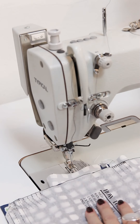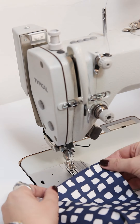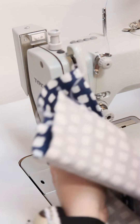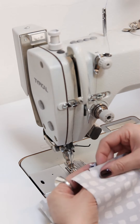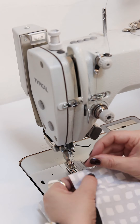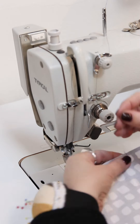Now it's time for the cuff. On the cuff you have some notches and the first notch marks where you are going to place your sleeve on the cuff. The cuff has to be placed with the right side to the wrong side of the sleeve and then match all notches to the sleeve.